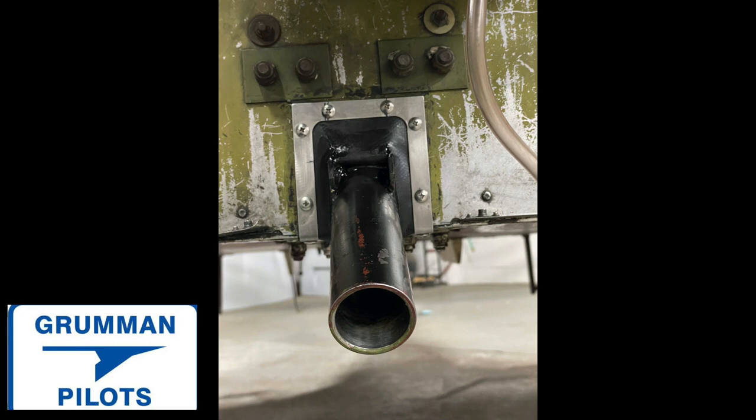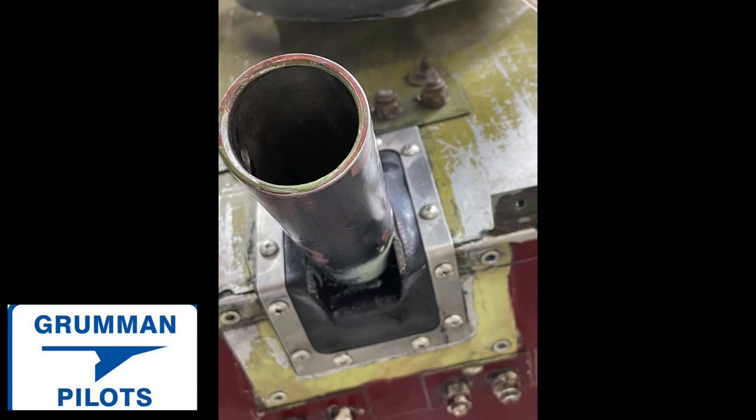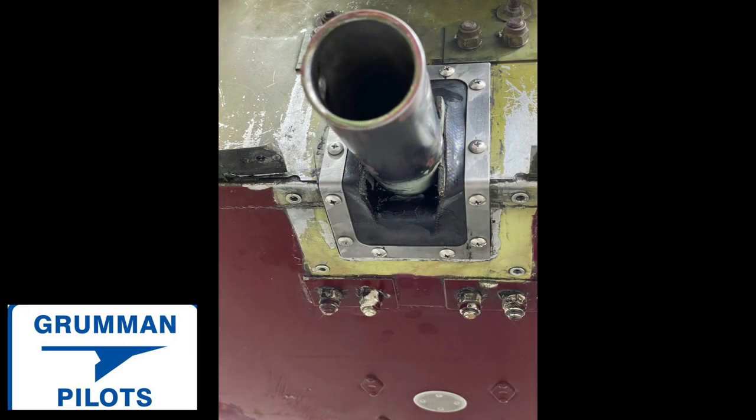I had that problem in my Traveler, which is why I had to replace my boot many years ago — I think it was back in '91. Here's a look at that boot from the bottom, and you can see it does a good job of sealing the hole around the strut and the firewall.